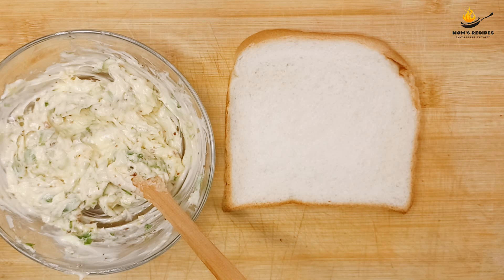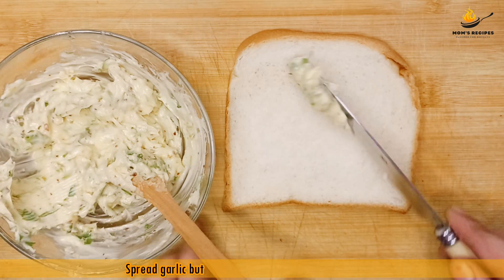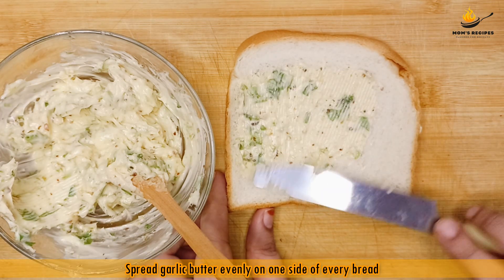Take a slice of bread. Spread garlic butter evenly on one side of every bread.